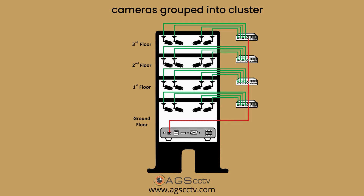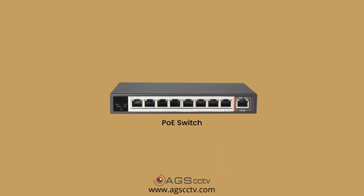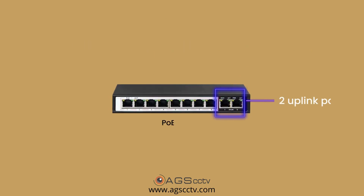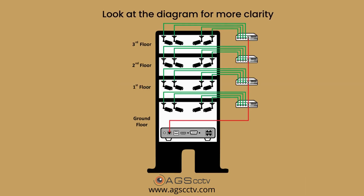One other consideration is how many uplink ports the PoE switch has. It would be better if it has two uplink ports if you are planning to cascade the switches before connecting to the NVR. Look at the diagram for more clarity.